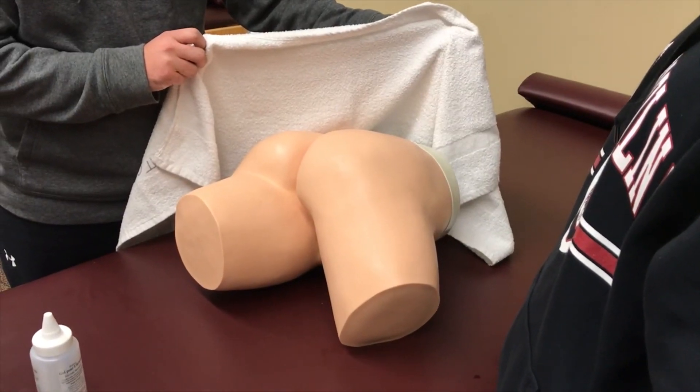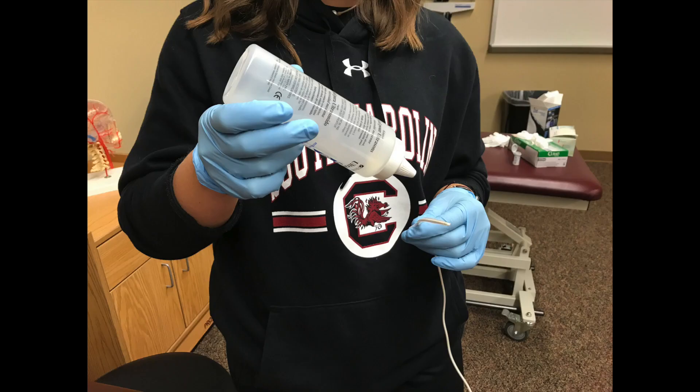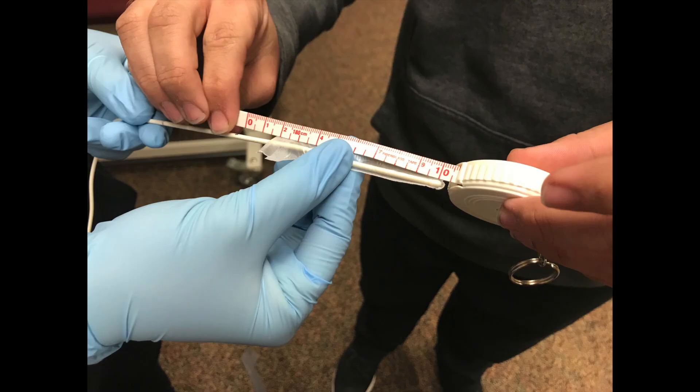You will then take a towel and cover the area you are about to expose. Next, pull the patient's pants down while having the patient bend one knee up. You will then lubricate the thermometer, measure 10 centimeters, and insert it into the rectum.